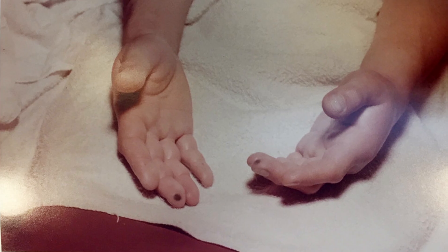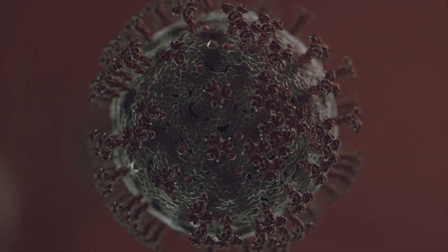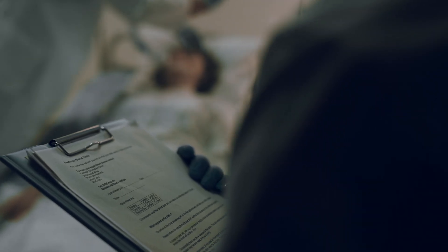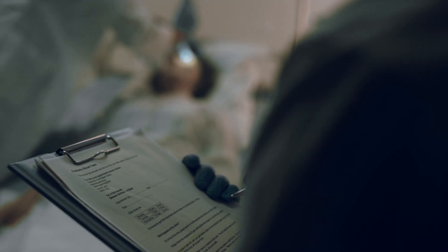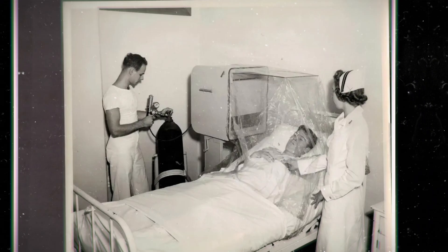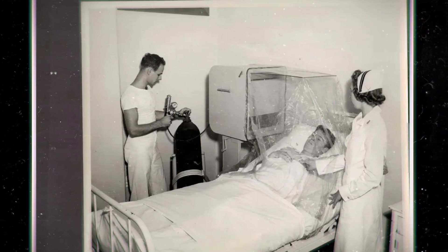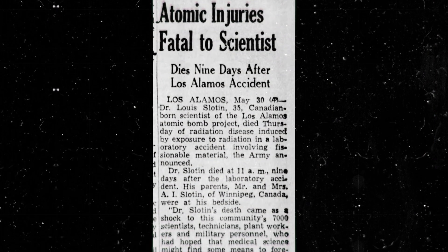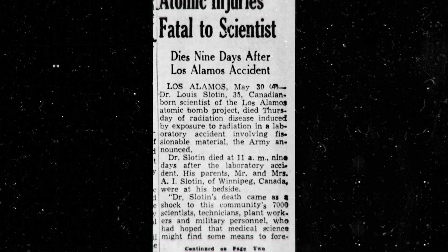His abdomen turned red and virtually all his white blood cells disappeared. Throughout this ordeal, Slotin tried to remain conscious, telling the physicians what he was going through for posterity. By the fifth day, he went downhill quickly. He had severe internal burns — one doctor described them as three-dimensional sunburn. By the seventh day, he had severe mental confusion and his lips turned blue. He was placed in an oxygen tent where he mercifully slipped into a coma, and would die two days later. Lewis Slotin was only 35 years old.